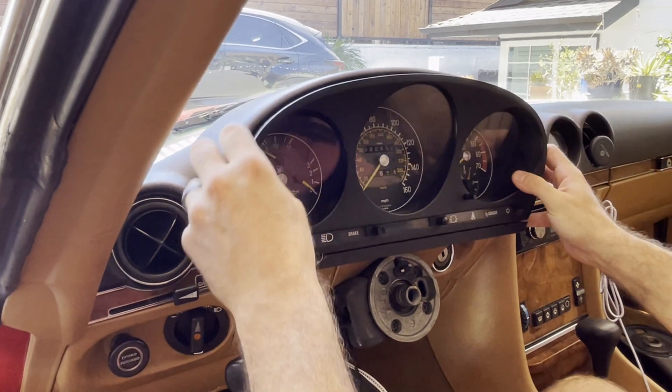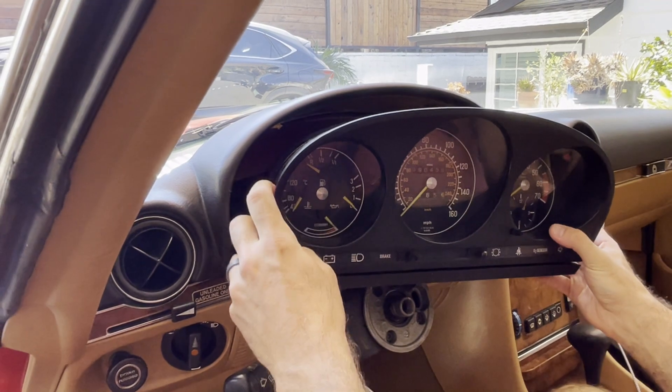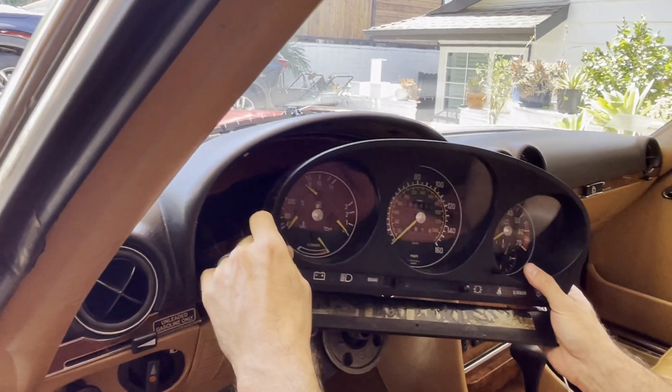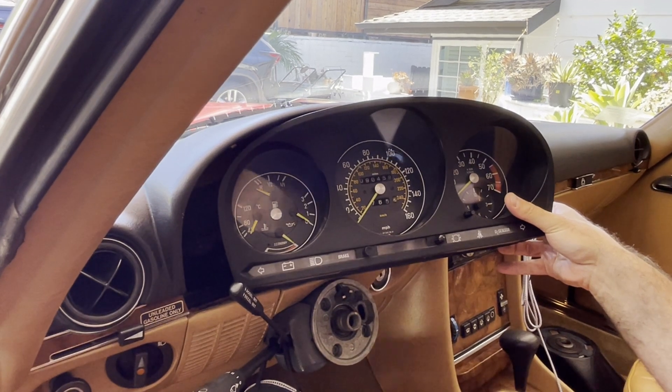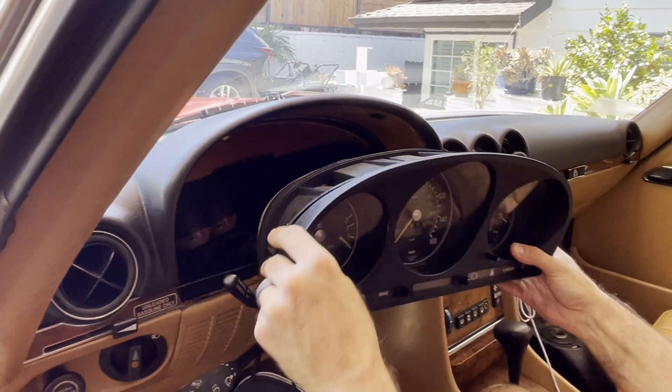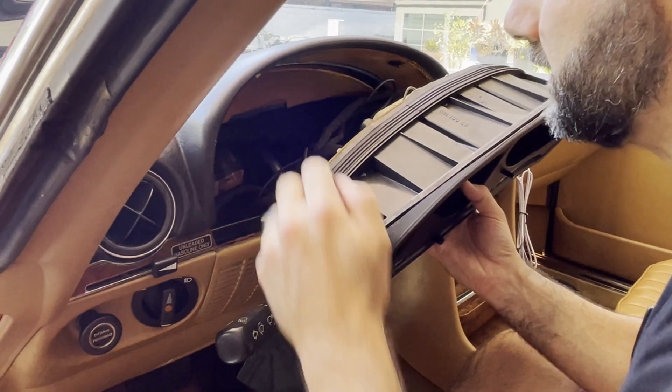That was easy — it came out pretty easy. I think you're supposed to go further than I went though. It's pretty tight back here.